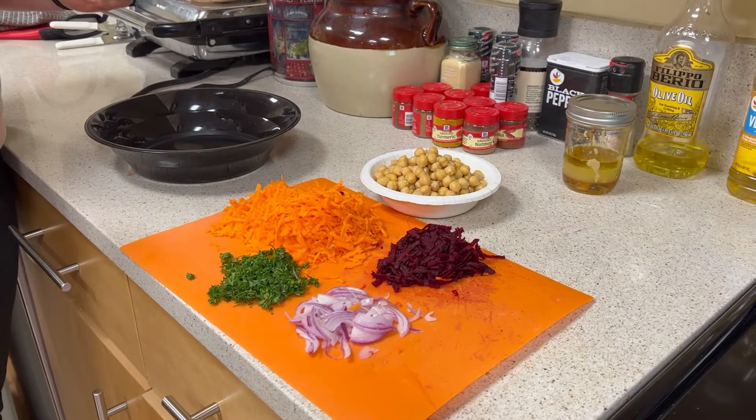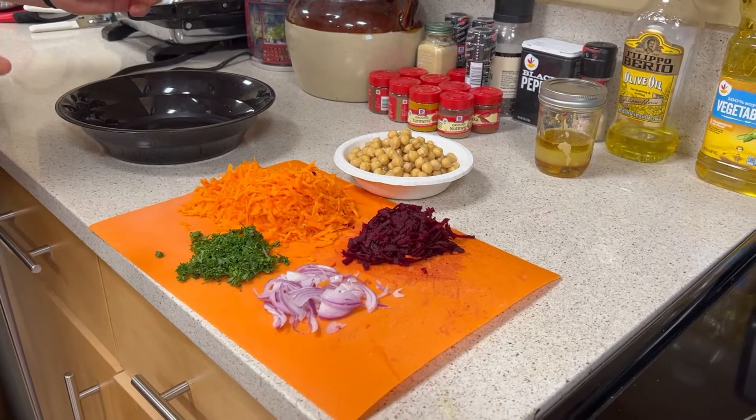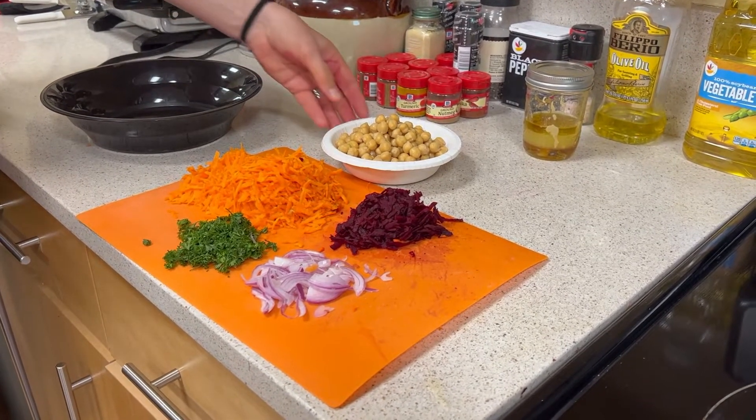So this is a super easy salad. It's called a French grated carrot salad, which sounds very fancy — I think only because the word French is in there.